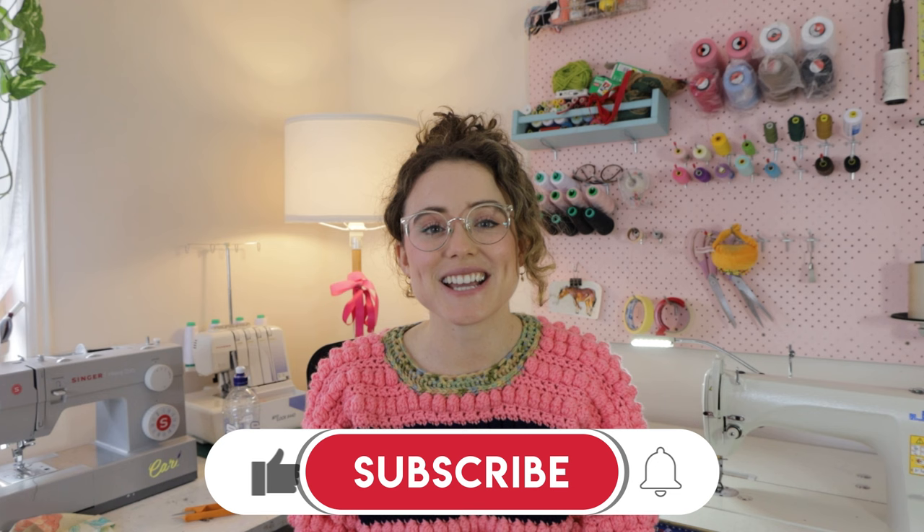Personally, owning this Juki has been completely life-changing. It's a game changer for my workflow and I just find it to be very enjoyable and cathartic to work on. I really hope that this video shed some light on the pros and cons of each machine and gave you some information if you were thinking about making an upgrade. If you have any questions, please leave them in the comments. If you enjoyed this video, please give it a like, and if you're interested in more sewing and DIY content, please subscribe. I will see you in next week's video — thank you so much for watching and have an amazing week. Bye!